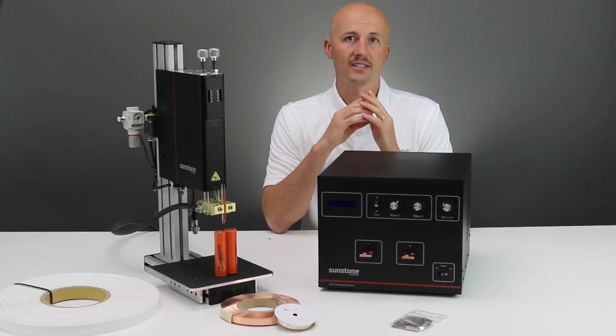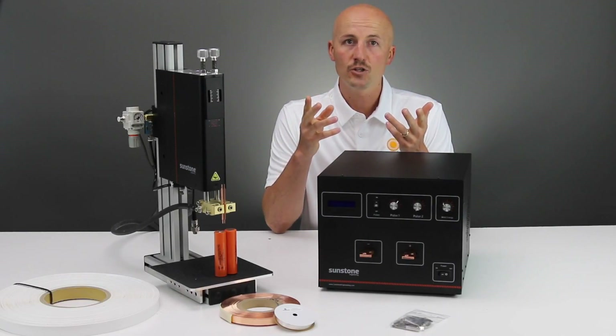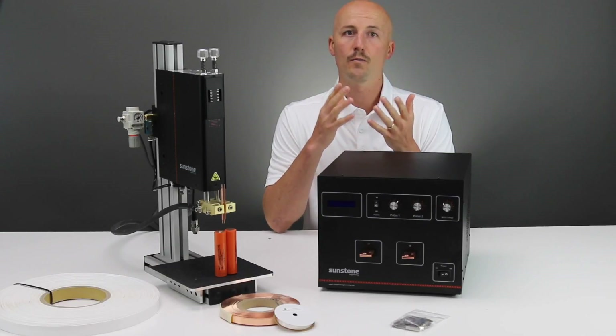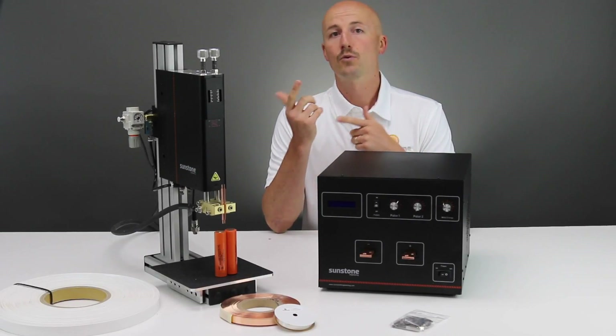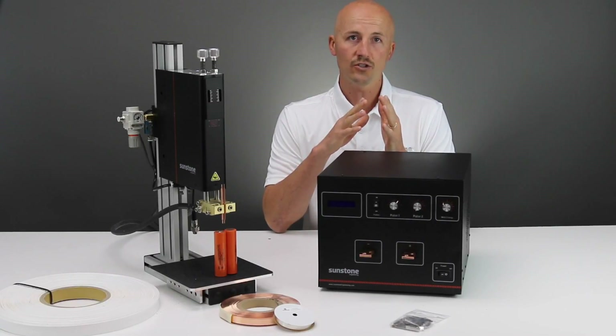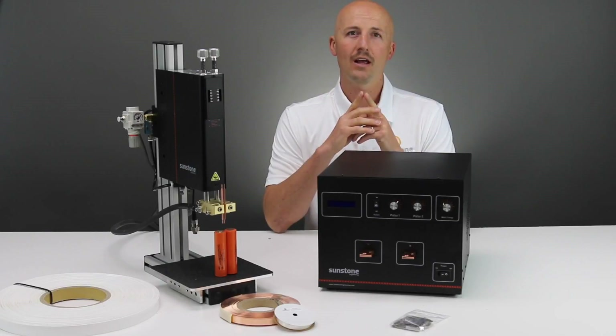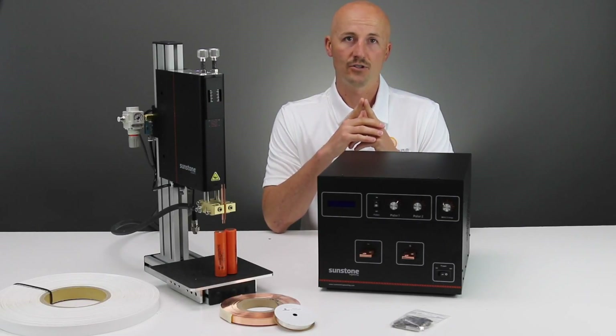Sunstone Welders also offers battery welding supplies: a wide variety of shrink wrap, cut and uncut fish paper, thermistors for popular drill batteries, pre-cut and custom cut nickel tabs, spooled nickel strip at a variety of widths, and even copper and copper tab welding options.